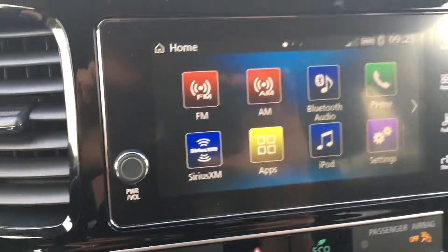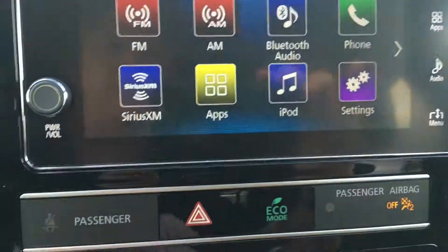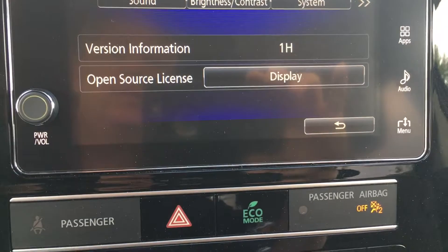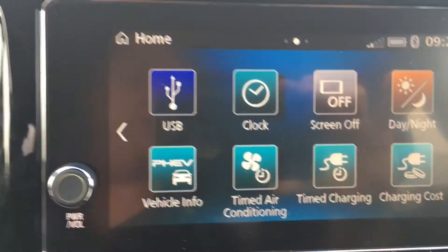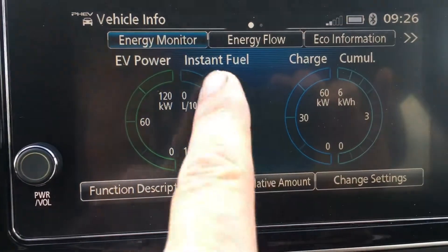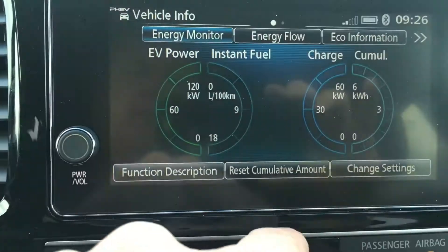Decent screen here. You've got your apps and XM settings. The apps require you to connect your phone. Settings let you go through everything from your tuner, voice recognition, iPod information, sound setup, brightness, and system info. Over here you've got your USB, clock, day/night, and vehicle info. This shows your energy monitor — on this side it shows how much power you're using from the battery, and when the gas engine turns on it shows your instant fuel economy. The instrument panel will show you how much battery you're charging back in as you let off the brakes.